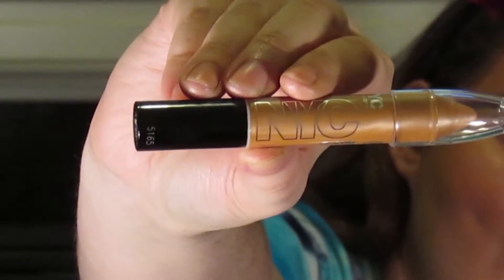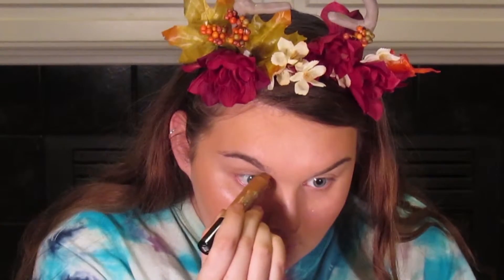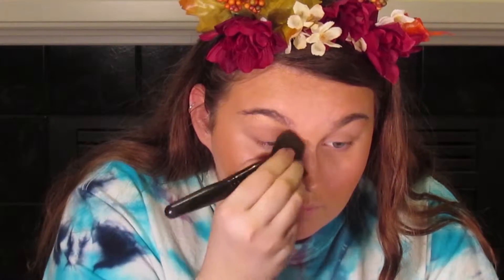Next I'm taking a NYC cream eyeshadow to contour the sides of my nose, extending it all the way up to my brow bone right under the eyebrow — it adds a nice texture once we start the actual eye makeup. Then I'm going in with a little more bronzer to make the contour pop, and adding some to the tip of my nose, because we are going to be covering the tip of the nose with black to make the actual fawn nose.